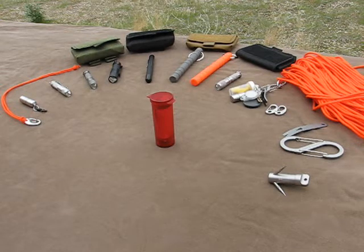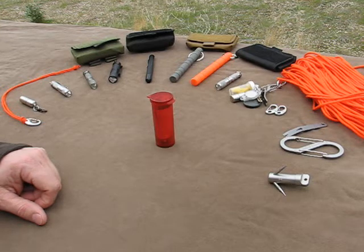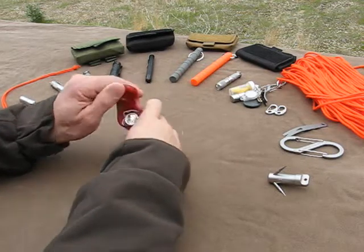Hey everyone, Patriot back here again for another video. As you can probably tell from the intro, this is going to be a review about the Meritac AA light in new stainless steel. As you can see on the table, we've got quite an array of other County Con products. I just love their stuff. They have awesome customer service and I really love doing videos on their products, so this is a real fun one for me. So let's go ahead and crack this open and get started.